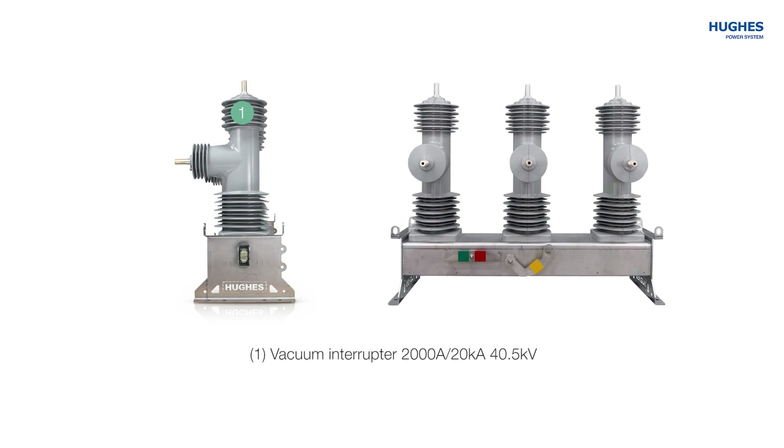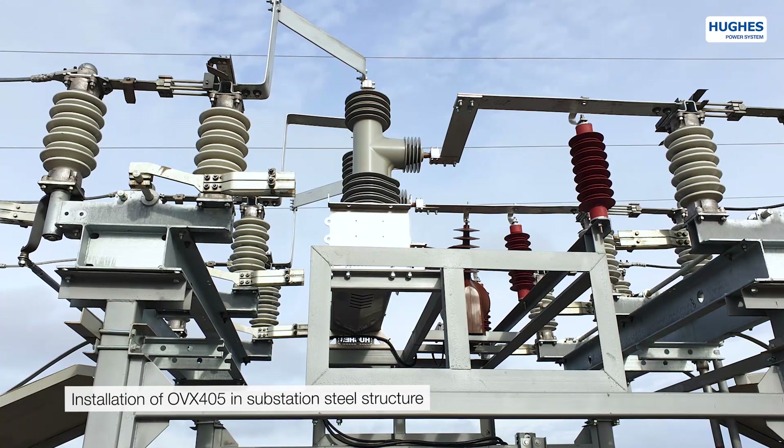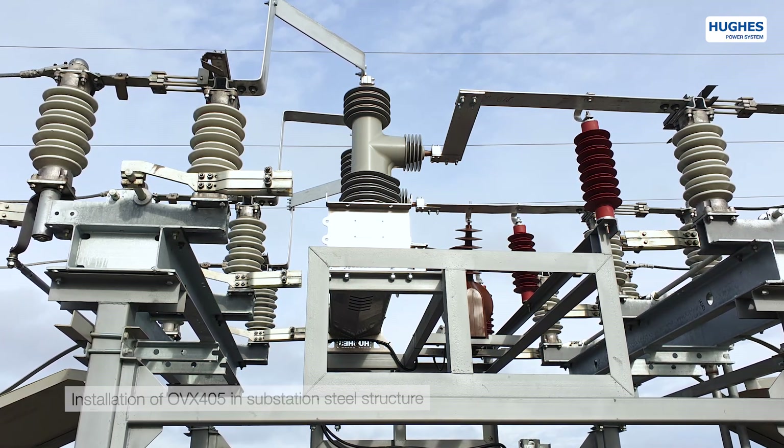The OVX-405 has a 2000 ampere, 20 kA, 40.5 kV vacuum interrupter. This high-current vacuum breaker element is of RMF type and is D-rated in this application to 1200 ampere continuous line load and 16 kA fault current in 3 seconds. In comparison to all other models, the OVX-405 does not have a core balance transformer or built-in disconnector as an option, because of its physical size and installation distances.